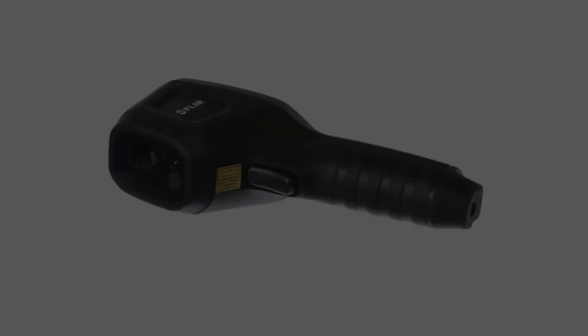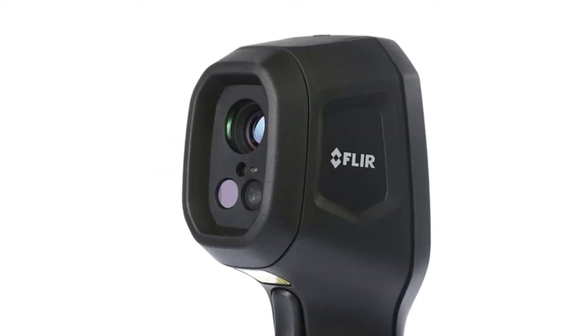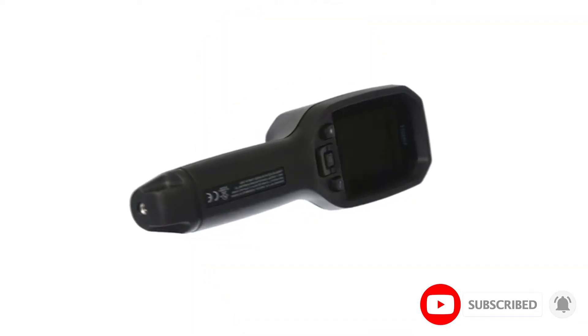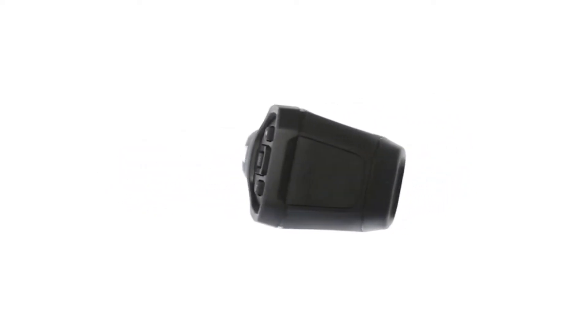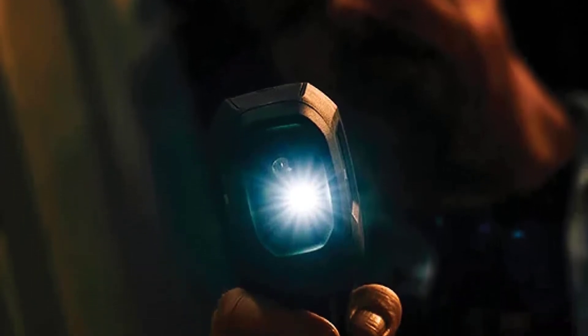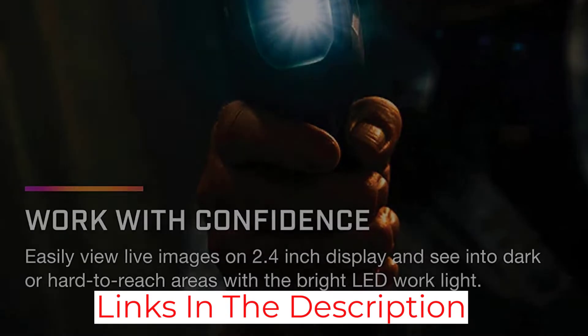At number four, the Flir TG267. This is another Flir in a different body shape — the TG267 resembles a barcode scanner, with the screen sitting atop a pistol grip. With an IP54 rating and drop resistance, the target market for these IR cameras is probably mechanics. It is easy to use single-handed and has a laser to show where it is pointing. The pistol grip allows for a bigger battery, giving up to five hours of use, and MSX imaging is included of course.